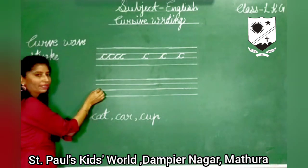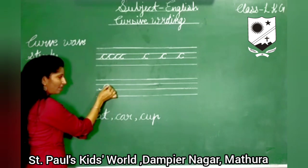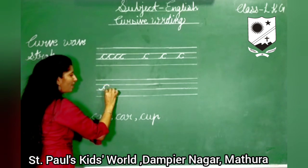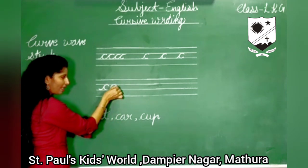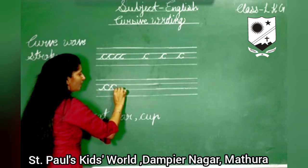Start from the third line. Take this line up as a curl and bring it back towards the third line. Again move up towards the second line. Make a curl and come back to the third line.